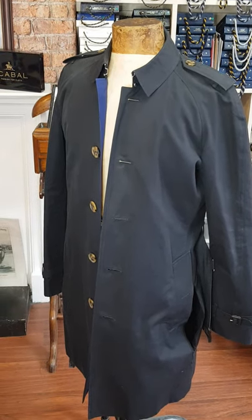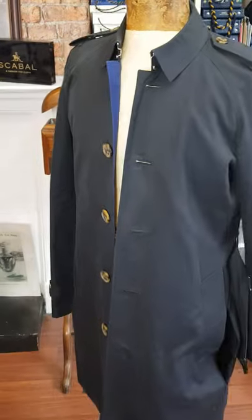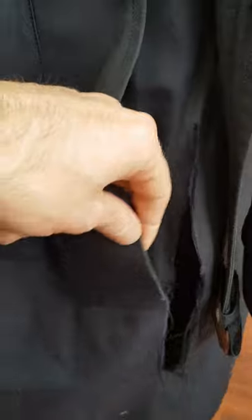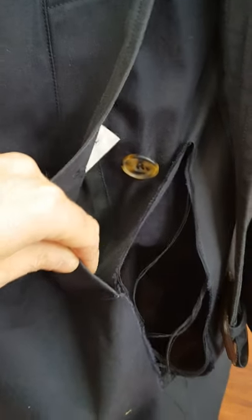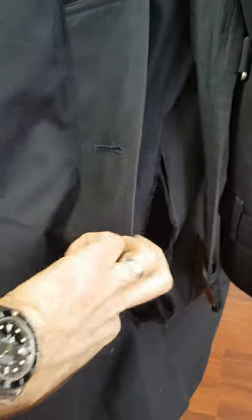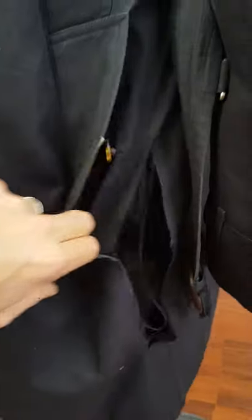Hi there, welcome to a short video discussing a Burberry trench coat repair that we've got in at the moment. This is a typical repair that we do here on Burberry trench coats and trench coats in general. As you can see, the pocket has snagged or been caught on something — sometimes on a banister or a door handle — and it's put a very nasty rip in the side. It's quite a large rip, around about 10 inches.